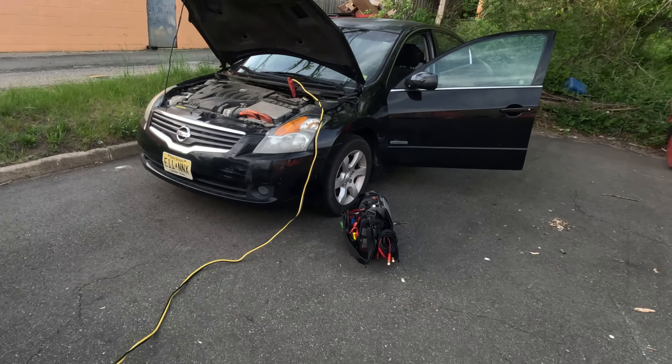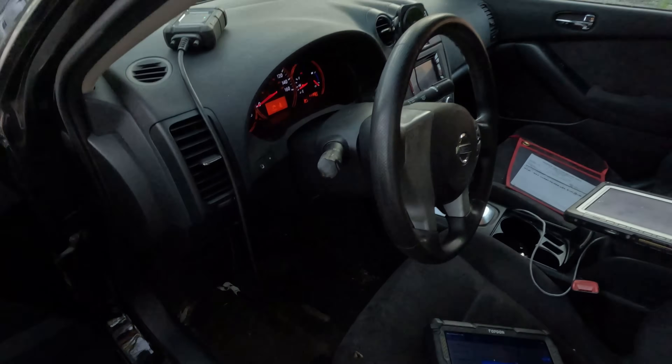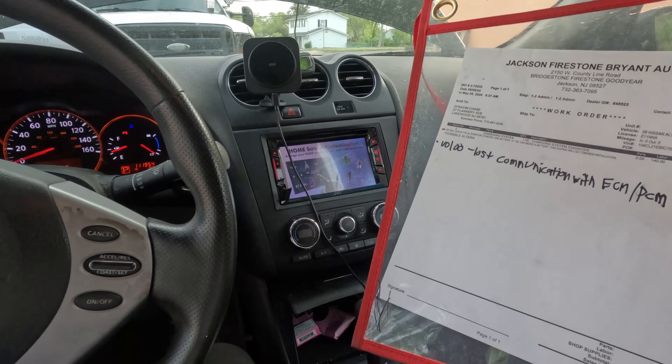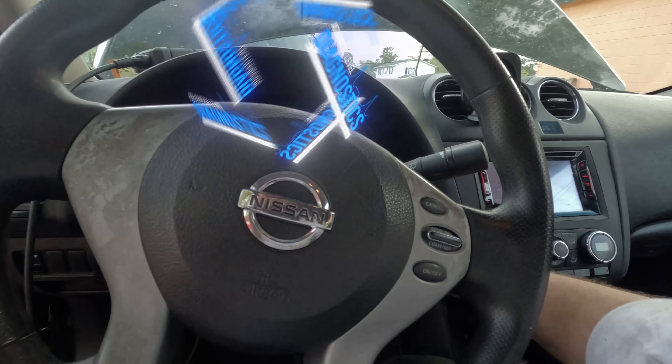I have a 2009 Nissan Altima Hybrid - the car doesn't start. They were saying something about maybe it's the alternator, but it's a hybrid and there is no alternator. The paperwork says 'lost comm with ECM,' and I can hear the fan running when I turn the key on.